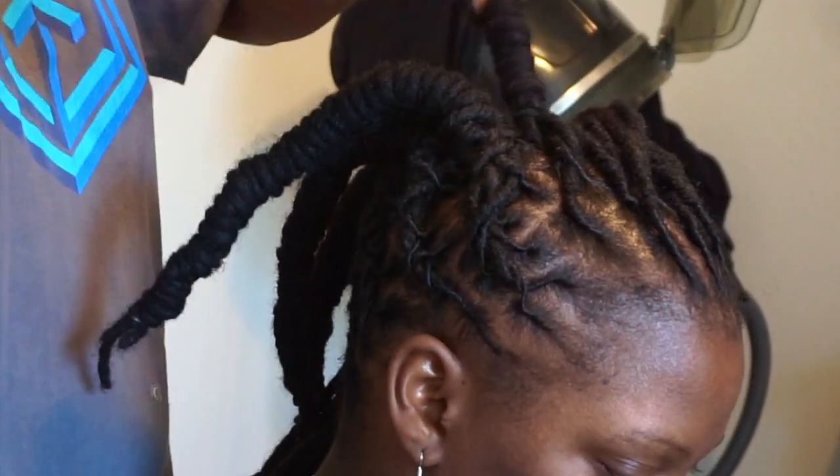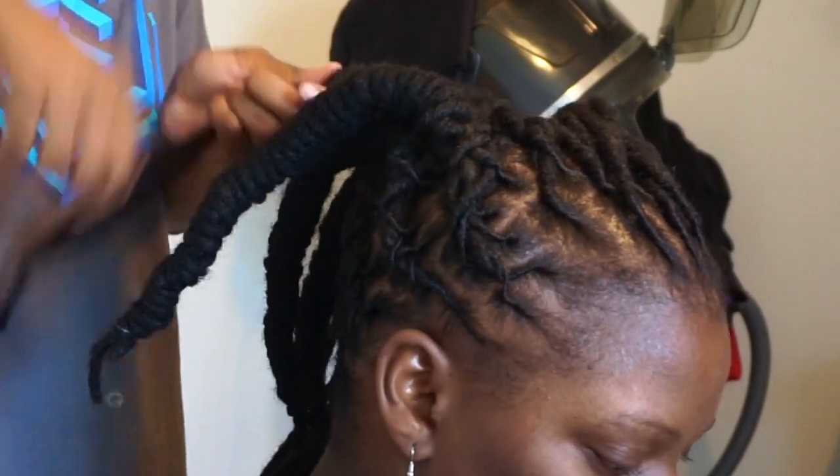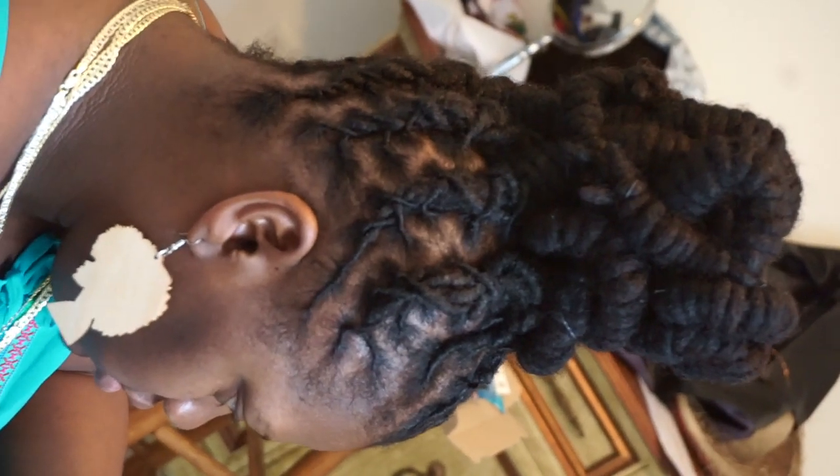So this is probably like her fifth, sixth, maybe seventh style that I've done. I decided I'm going to record it. This was super early in the morning, so please don't judge. Don't judge my raggedy shirt — none of that. This is super early in the morning.